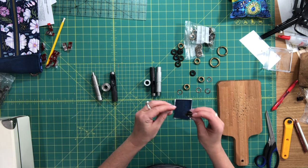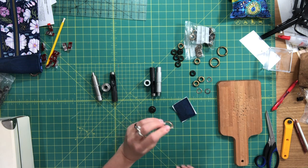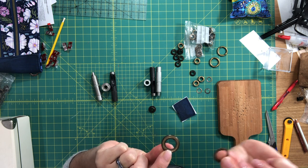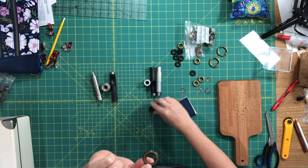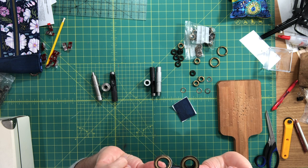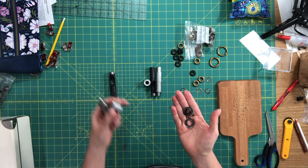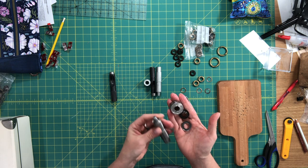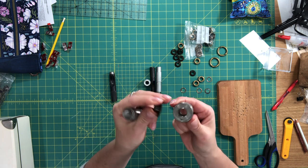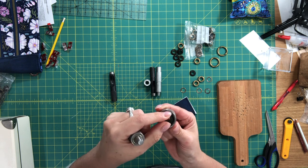I also have these heavy-duty grommets — just to show a comparison. The washers are way thicker and wider than the lighter ones. I ordered these from a place called Pacana here in Canada. When you buy grommets I always buy the setting tools that come with them, because you're more likely to be successful. The anvil, for example — the grommet is made to fit perfectly inside it, which stops it from moving when you're trying to set it.